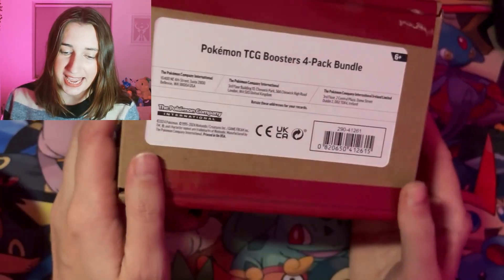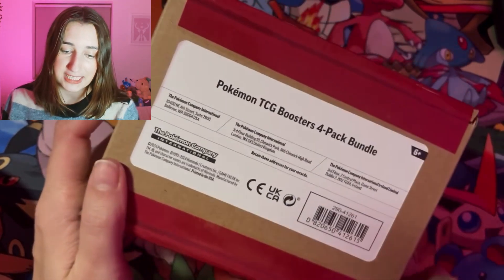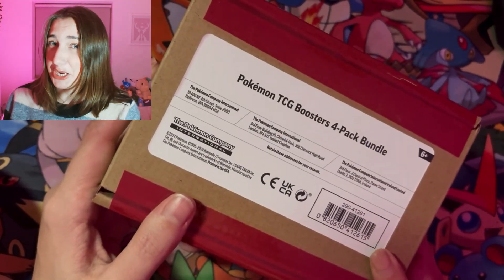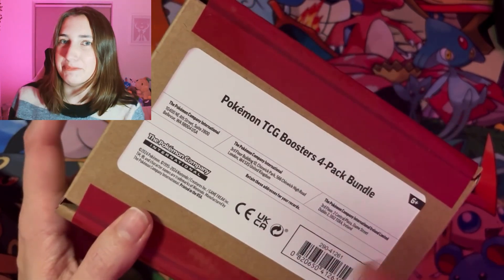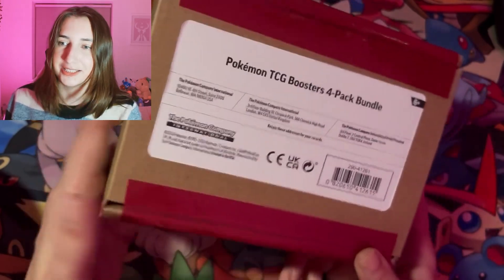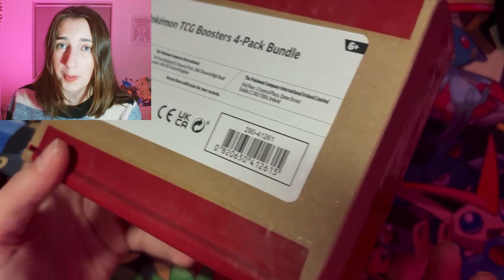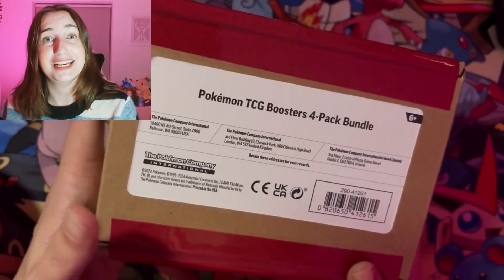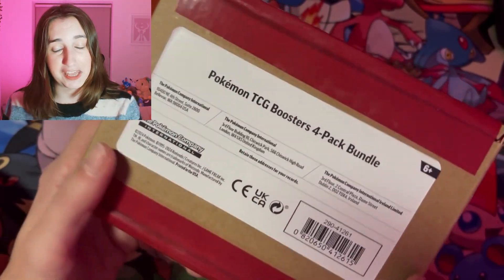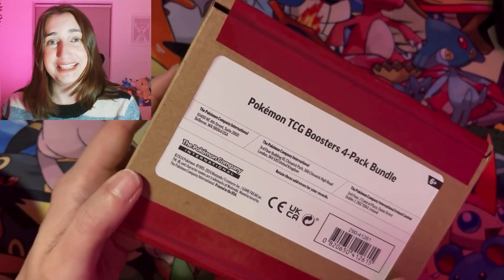It's literally just an Amazon mystery box. I don't know if you can get these anywhere else. I think it's legit — it was on the Pokémon store on Amazon and it has the sticker on it, but you know that could mean anything, couldn't it? Anyways, it's got four packs of Pokémon cards. I have no idea what's going to be in here, so we're just going to get this open and we're either going to laugh or we're going to have a bit of fun. So let's see what it is.